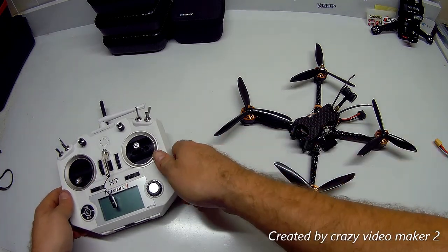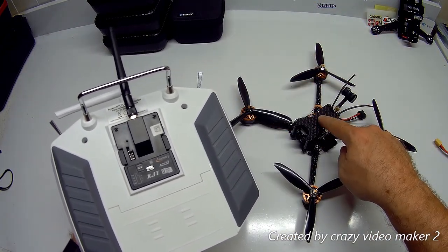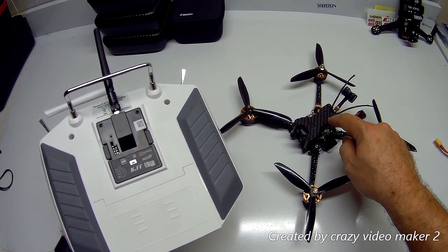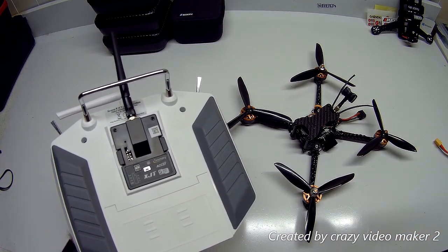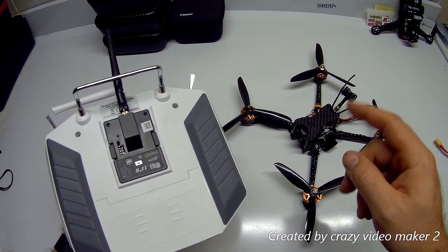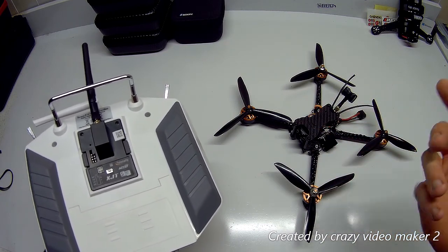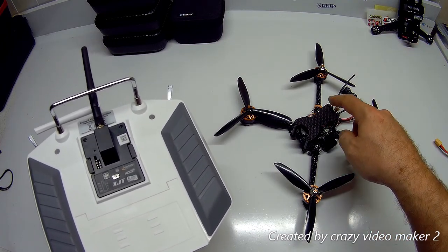When you fire everything back up and have the RxSR in bind mode, you have three LEDs: blue, red, and green. When the blue is on, that means you're in S.Bus mode. If it's off, that means you're in PPM mode. I was accidentally toggling that by holding the bind button too long, but the green was on so it was bound.